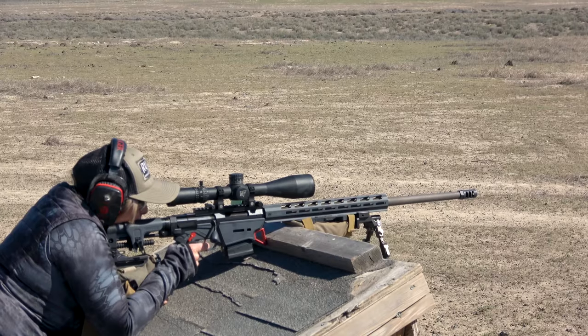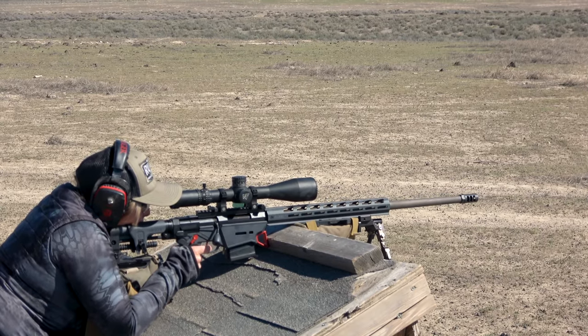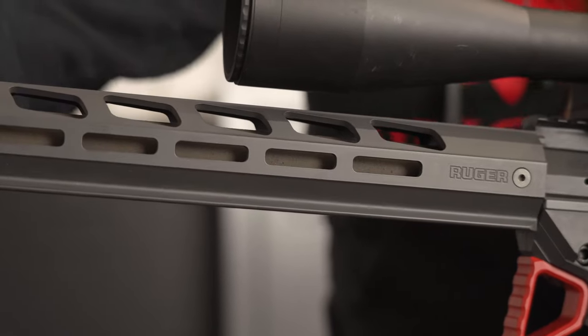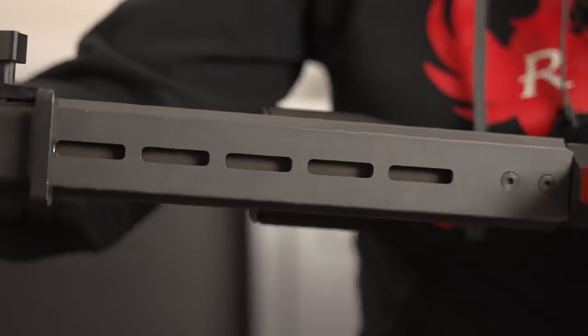To help you build even more stable shooting positions, the Custom Comp RPR has a factory installed barrier stop located on the front of the magazine well, and the new handguard features a flat bottom which will provide additional stability.